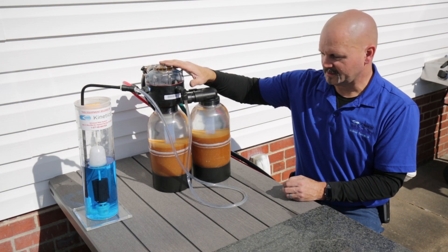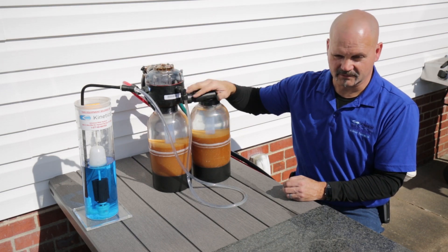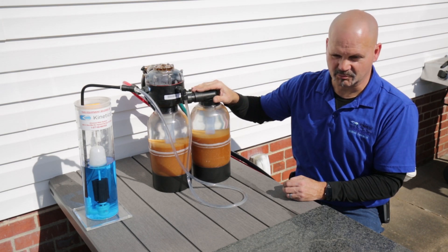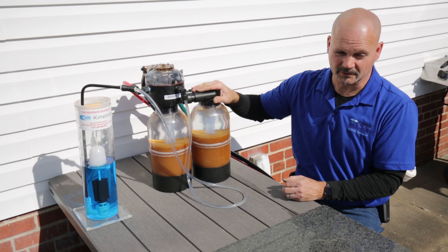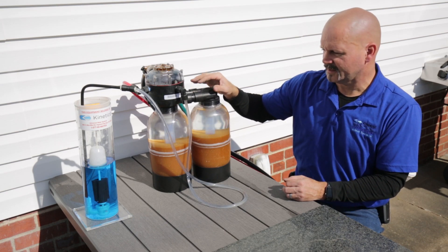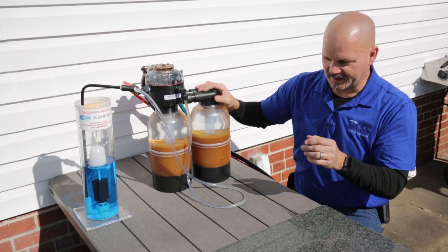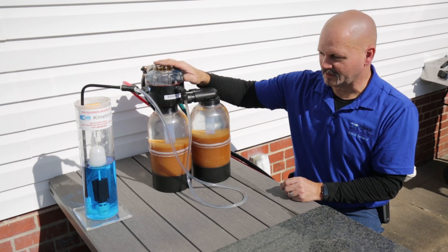It cleans itself with clean water, soft water brine, no electricity, no electronics, no batteries. These things can be infinitely rebuilt — we've got plenty of them in this area that are well over 20 years old, and with a little overhauling we put them right back into service, good for another 20-some years before they need another major overhaul. Everybody's water is different, but they can last forever, versus anything with motors and electronics.